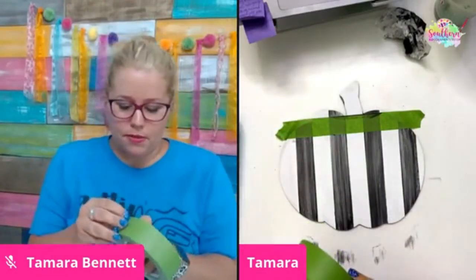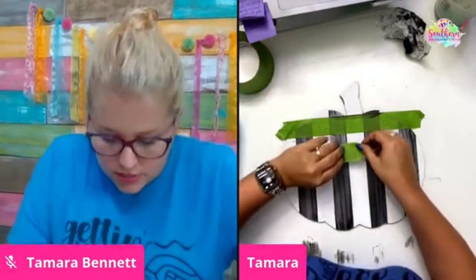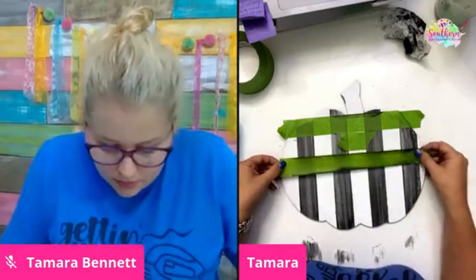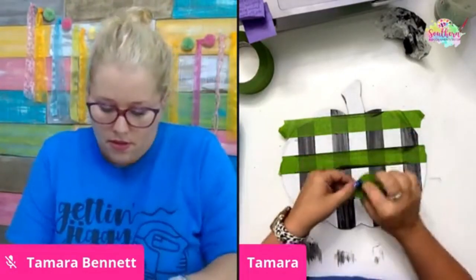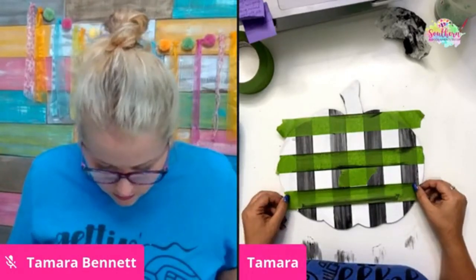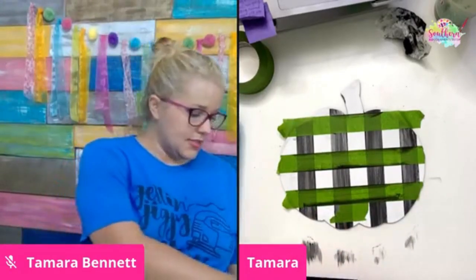Now we're just going to use our tape and go the other direction. The paint applied with the baby wipe dries really fast, so you've got to work quickly — you can't be a perfectionist. Lay down your little measuring piece and work your way down. We're not going to paint the stem because we'll go back and paint that with brown later. Something about the alcohol in the baby wipes causes the paint to dry super fast.